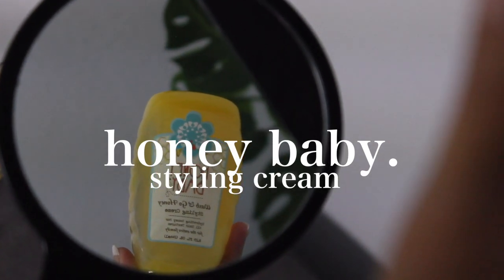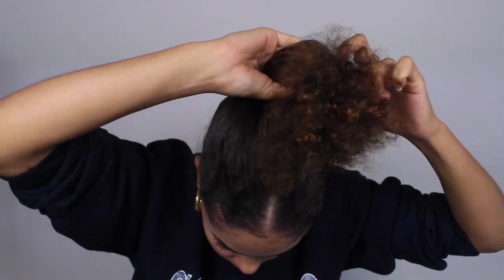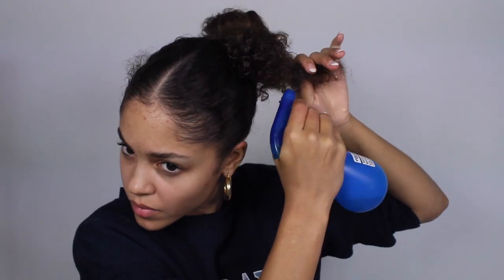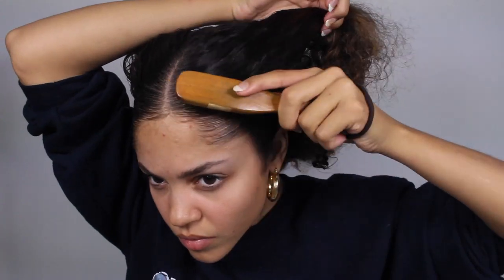Now you're going to take your favorite styling product. I'm using this Honey Baby Styling Cream Gel and I'm just applying it all over the top and towards the bottom, then I'm going to start brushing and swooping my hair up because this is an upward bun. Here I'm just trying to figure out what it's going to look like and where I want it positioned. Then I'm going to take some water and a little bit of that styling product and rake it through so that the curls activate a little bit — they don't look so dry and they're more manipulated.